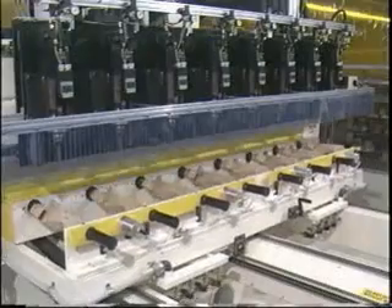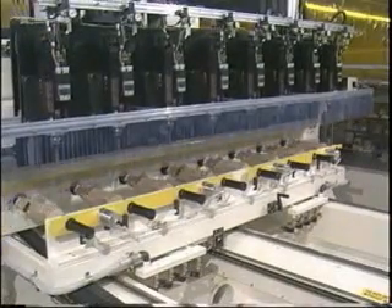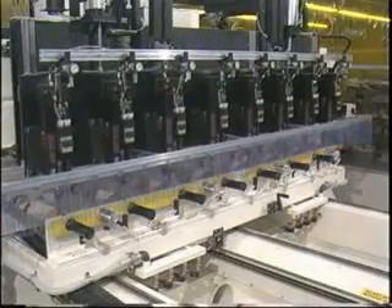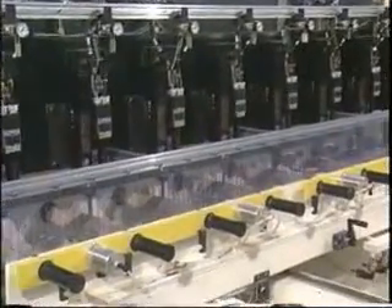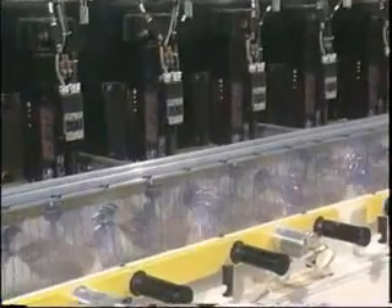Now you're ready for production. After the part blanks are loaded, the system selects the first tool. The first pass is a full width cut through the blanks, and you can specify the maximum depth and feed speed during the initial broach passes.